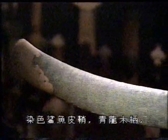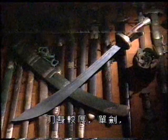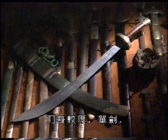Last but not least is this sword from the same period. The scabbard is made from dyed shark skin. The hilt is rosewood. And as you can see, the blade is much thicker than the others we have seen, as it is a single blade.